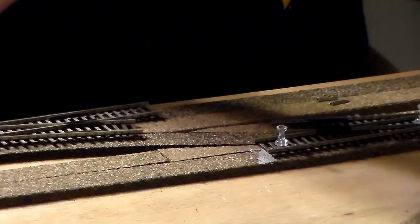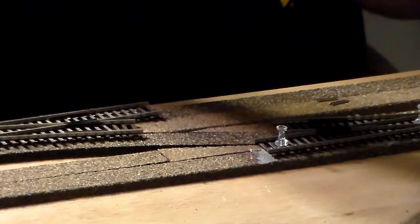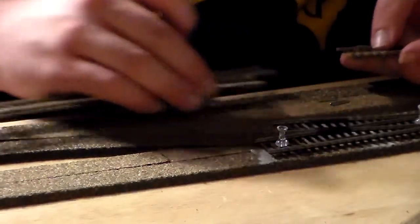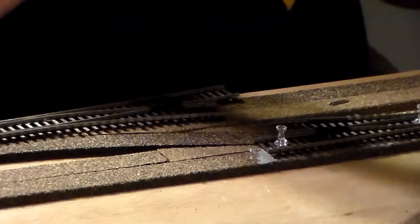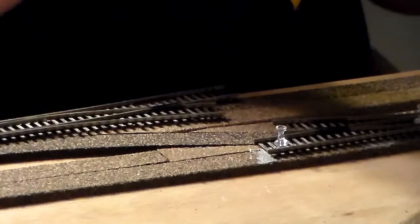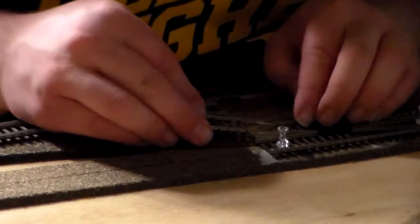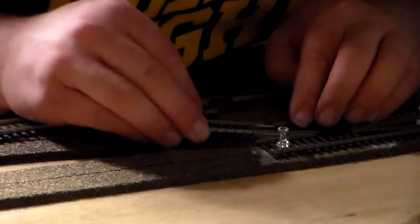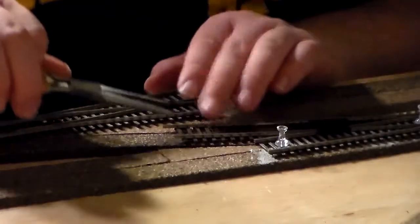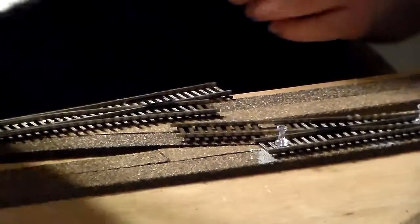What I'm doing is trimming the ties off. As I may have stated before — and I'll say it again — do not throw these away, because you will need them. Then all you do is slip the joiners in. You always want your pliers handy for making adjustments.